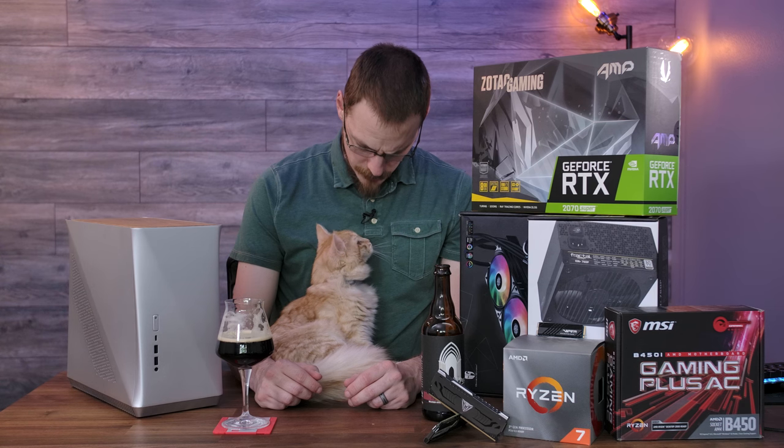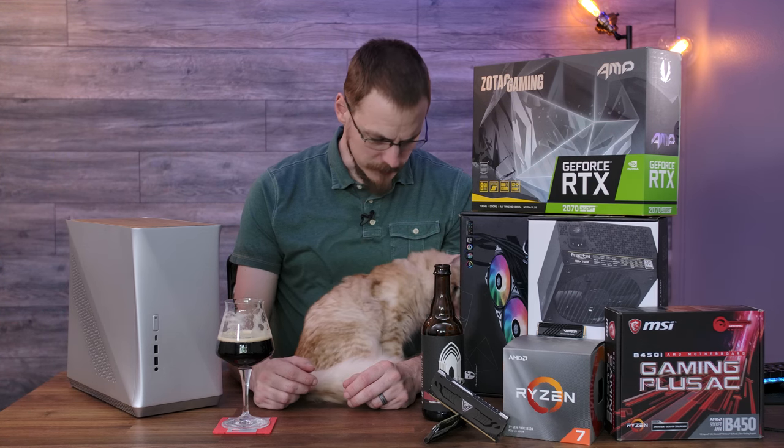Now that the introductions are out of the way, what do you say we get this thing together? You're going to help, right? Of course you are.